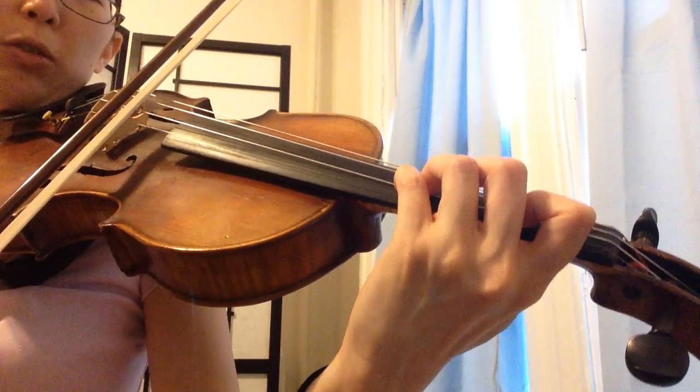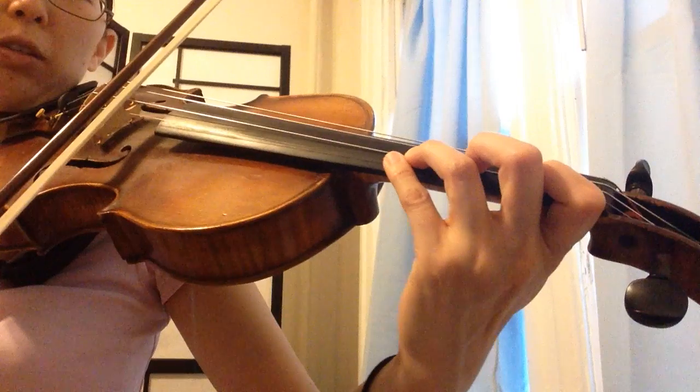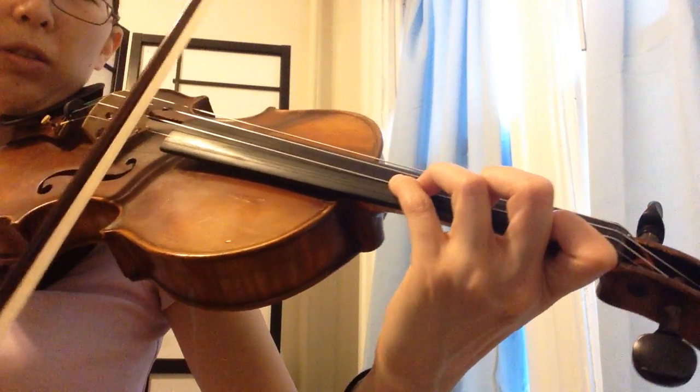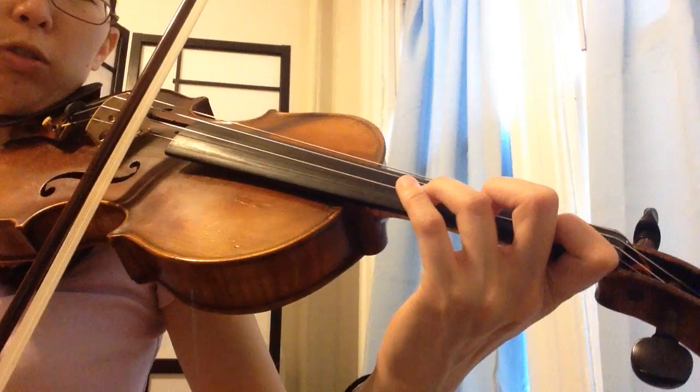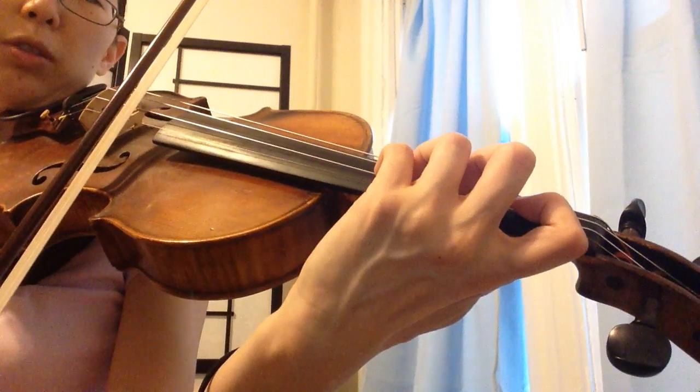If you did not do a back one and your fingers are like this, you're going to hear... Because the fourth finger is accidentally touching the E string. So make sure you have a tunnel by bringing your knuckles and your wrist around.